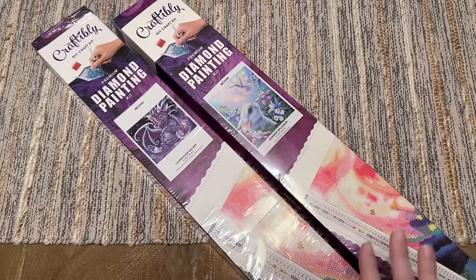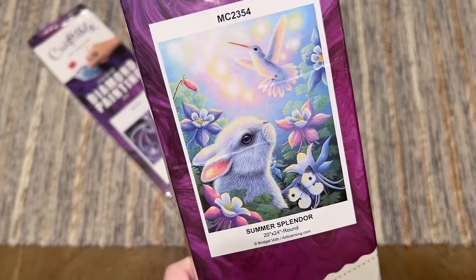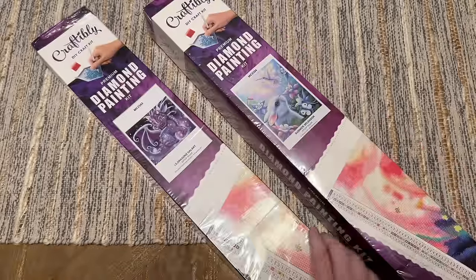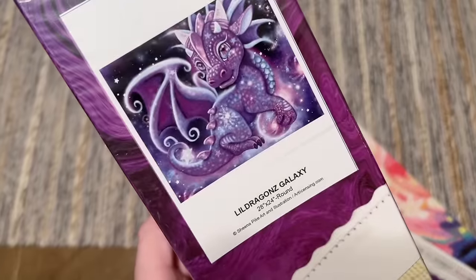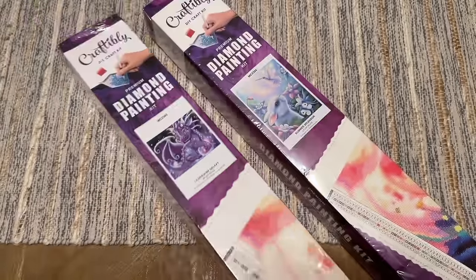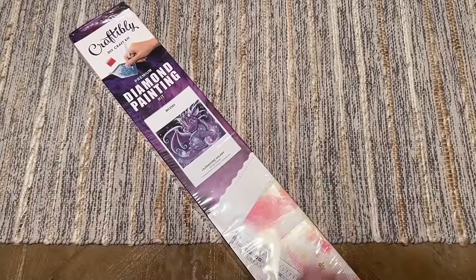I have two kits here. I actually placed this order the day before they announced they were closing. I have Summer Splendor by Bridget Voth, and I also have Little Dragons Galaxy by Sheena Pike Art. We're going to take a look at both of these, kind of in honor of Craftably.